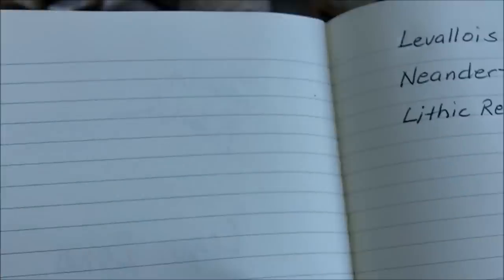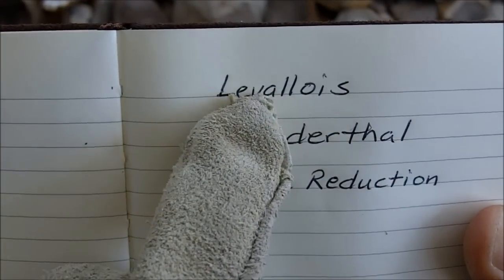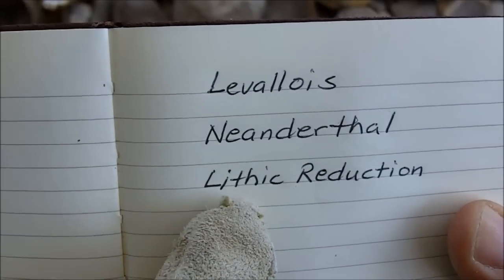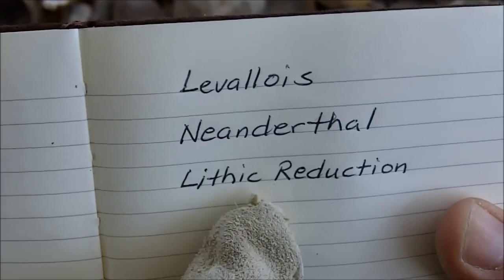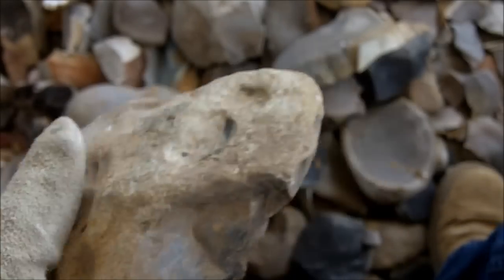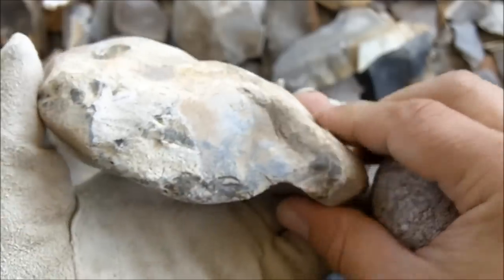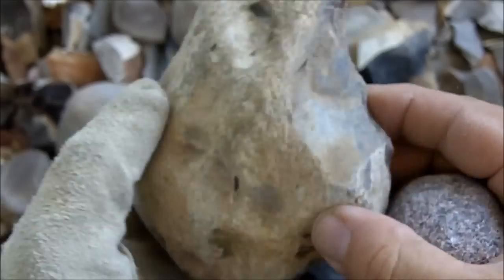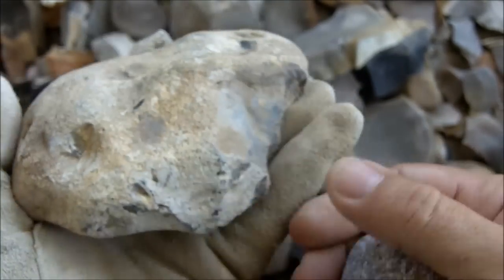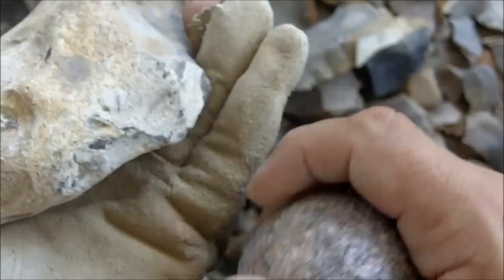L-E-V-A-L-L-O-I-S — that's a Neanderthal technique. You can also probably Google 'lithic reduction.' I'm going to take my hammer stone and reduce this down until I get a blade shape at the very end.